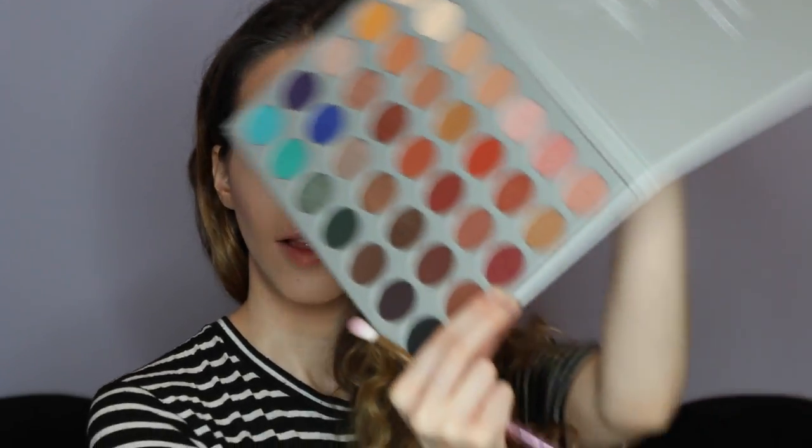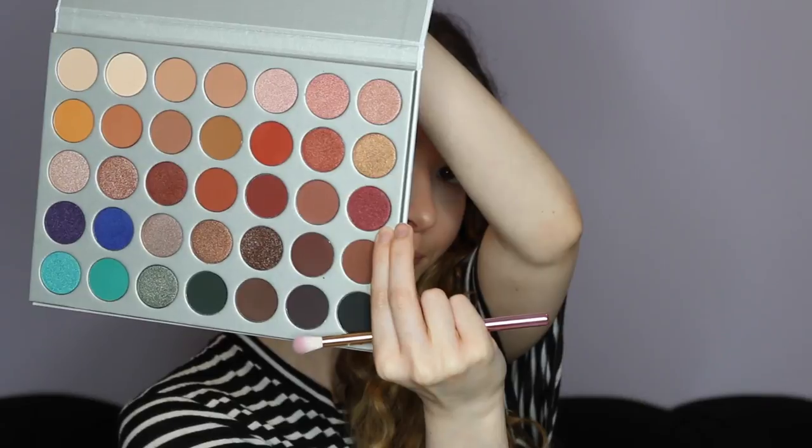I'm going for like a smoky brown shadow look with some red in it and I think it looks really amazing. I hope you guys like it and let's get started. I'm going to go in with this color right here for my lid — I'm just going to test out the colors that I really love.